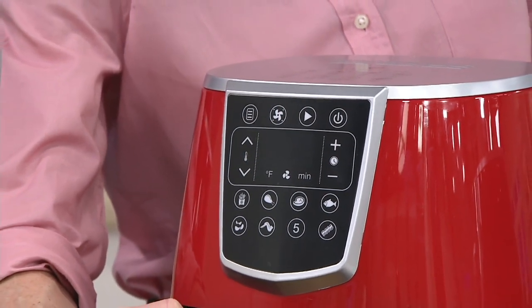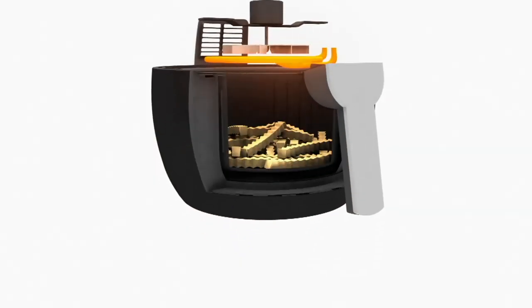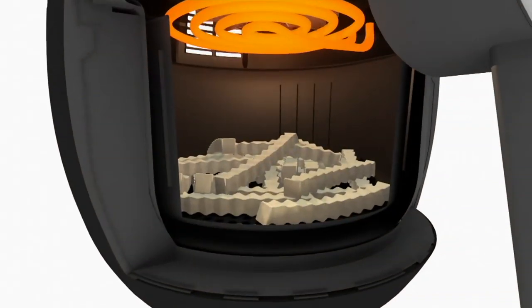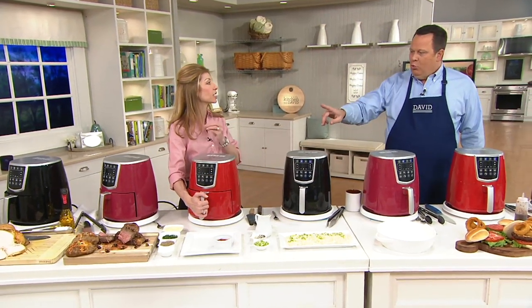We've got some animation to show how this works. Sherene, talk to us. So you have that heated coil, with a fan over it blasting that hot heat throughout the entire vessel in a circular motion, going underneath that perforated pan. What that does is it crisps the exterior — light and fluffy on the interior for french fries, and juicy for things like steak and chicken.